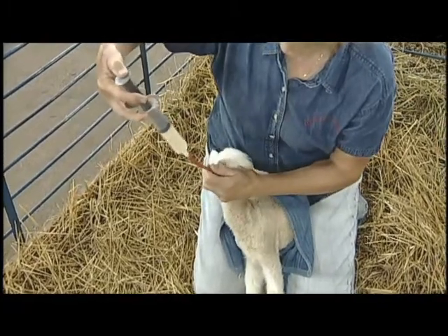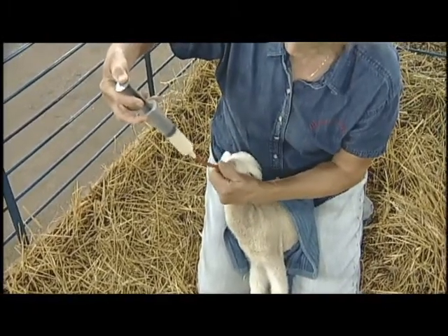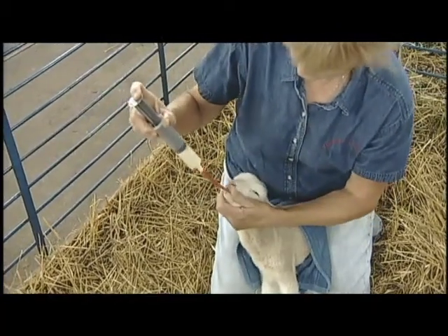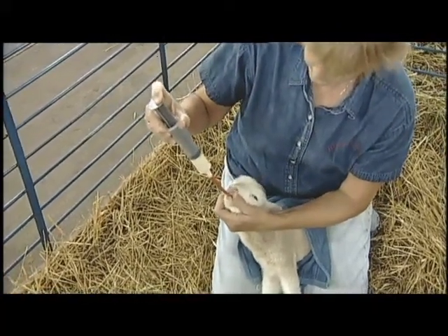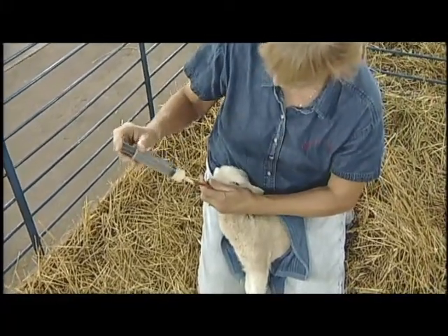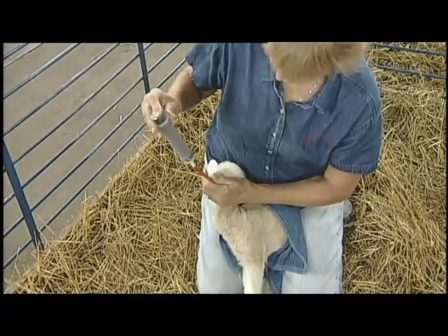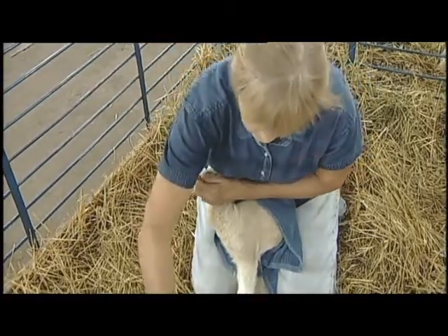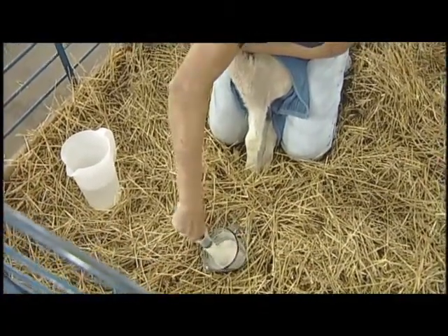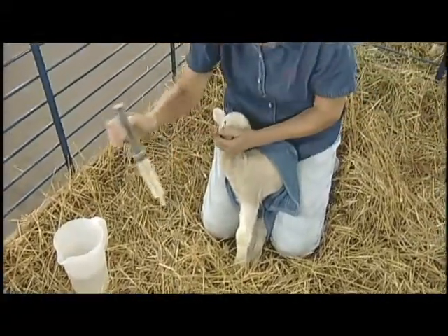We generally administer about one ounce of milk per two pounds, so this lamb will be getting about five ounces. Remember that 30 cc is an ounce, so we use a 60 cc syringe. Most of these lambs are going to be 10 to 12 pounds in weight, so they'll get five to six ounces in a feeding.